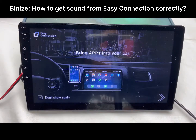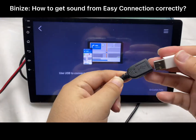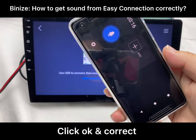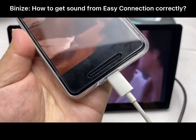Hey guys, today I'm going to show you how to get sound from Easy Connection correctly. When you use Easy Connection for the first time, you will notice that there is no sound coming from the car stereo sound system — as you can hear, the sound is coming from the Android phone.